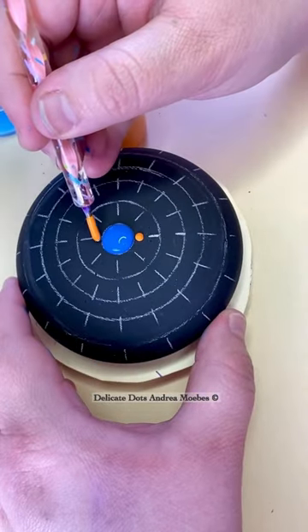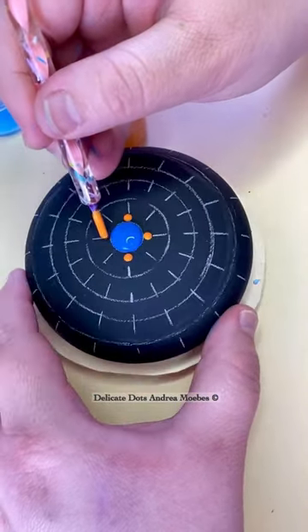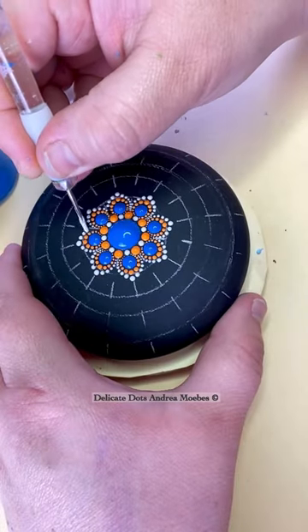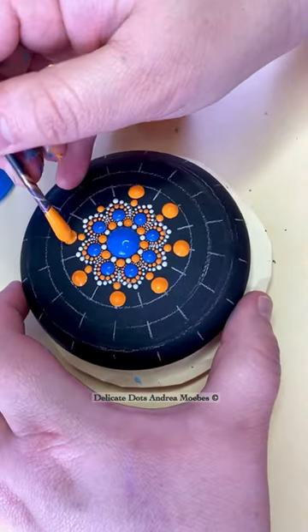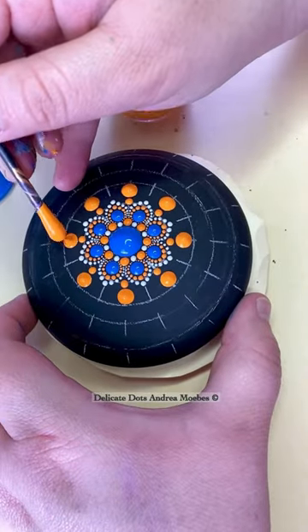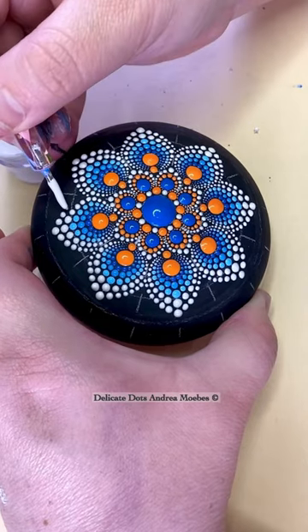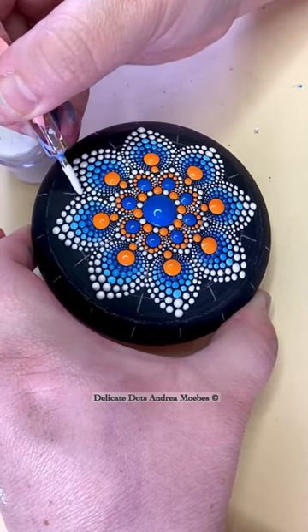For perfect dots, it is all about your paint. I love these nice rounded dots that when they dry, they don't dry flat — they still keep their shape. They don't wrinkle or have dimples. They don't have sharp peaks in them. In order to get dots like these, I find that using thicker paints and thinning it down with pouring medium gives you the perfect consistency.